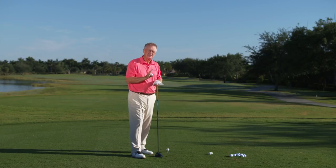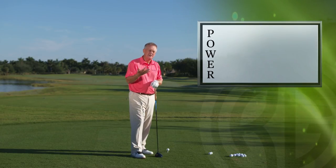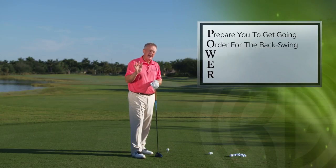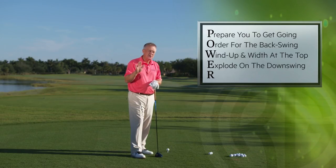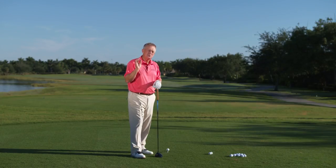That's what this DVD is all about. I'm going to give you five chapters on power — P-O-W-E-R. We're going to prepare you to get going, give you an order for the backswing, give you width at the top and wind-up, give you explode on the downswing, and give you the release — P-O-W-E-R. But just before we get going with all the tricks of the trade for that...